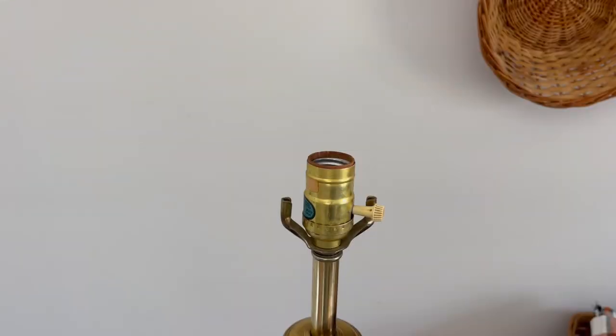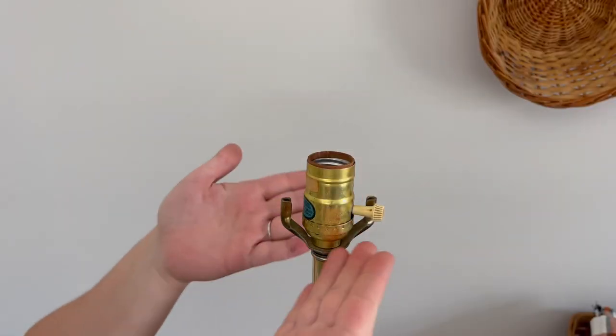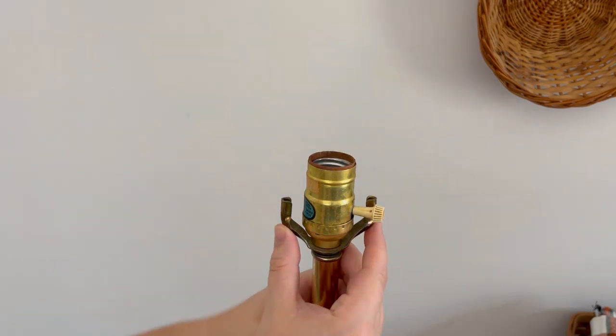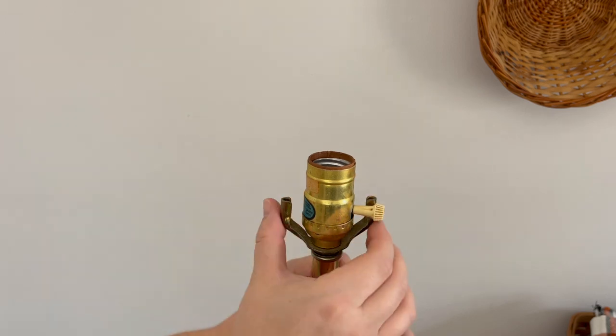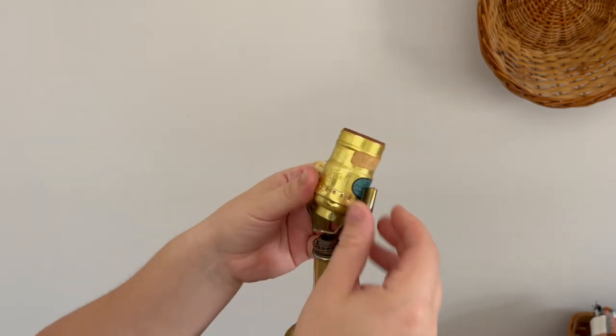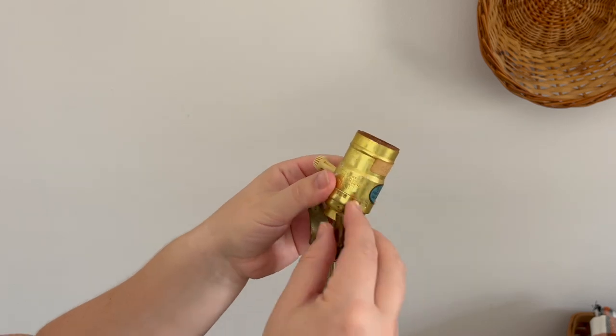The first thing we're going to do to disassemble our lamp is to remove this, which is called a harp. There are these two little things that slide up and down — you're going to pull those up, then squeeze it and it'll come right off. Now we're going to work on removing the base where the light bulb would sit and where all the wiring is. There's a little piece here that held on to that harp, and we're just going to loosen that counterclockwise. Now you can see that we've exposed the wires.